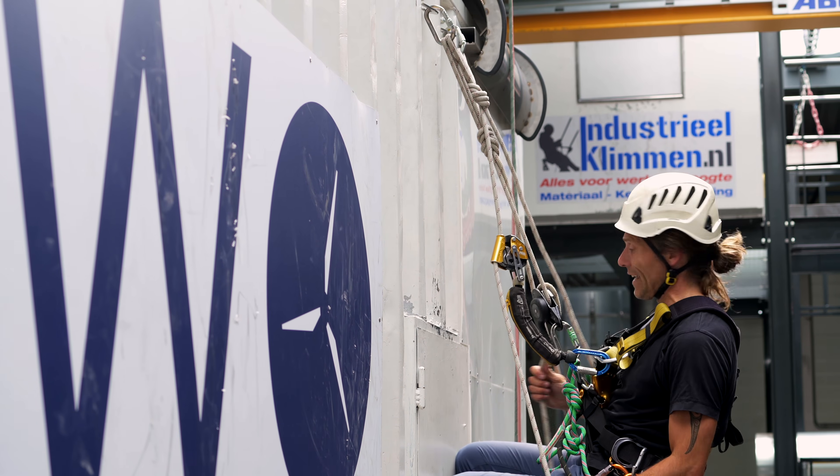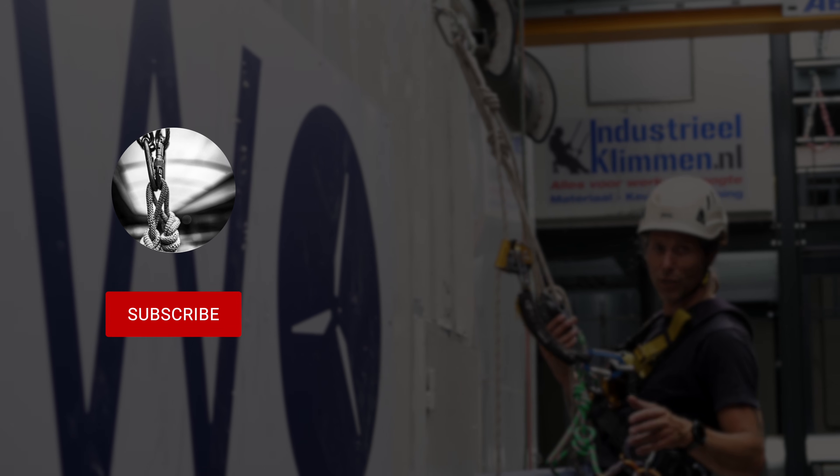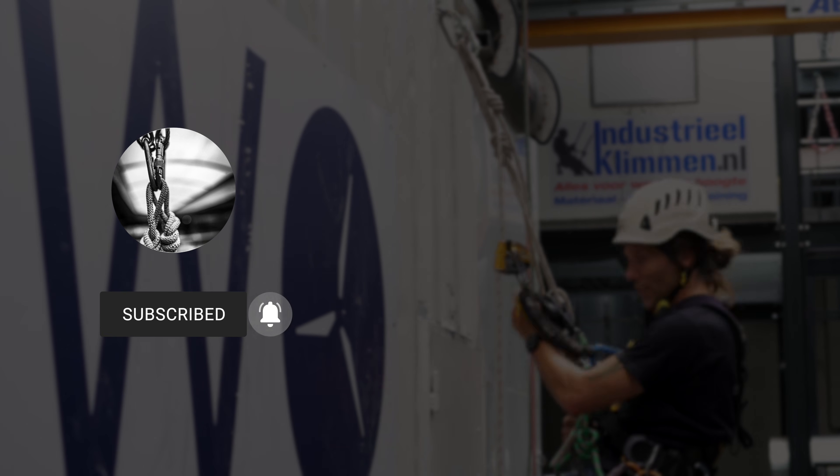All clean, nice, neat and tidy. That's it for this video. I will see you in the next one. Stay connected.